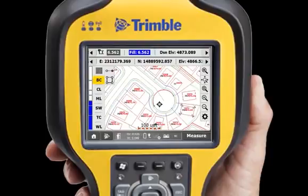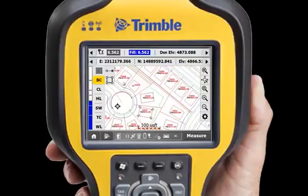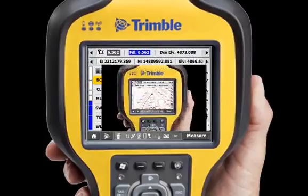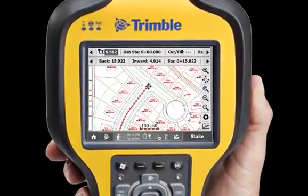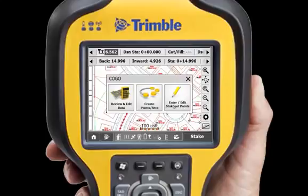Panning in SCS900 version 3 is always active. Simply drag the screen to move the map and get the information you need quickly and easily. Whether you are staking, measuring, or performing COGO functions, it will never take more than three screen taps to access the functionality you need.